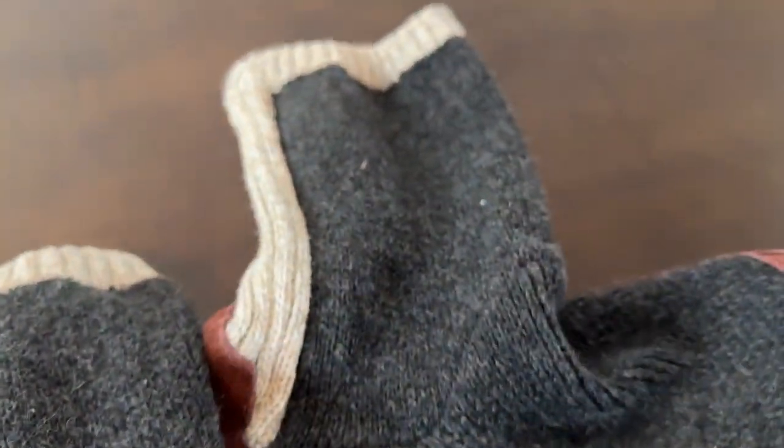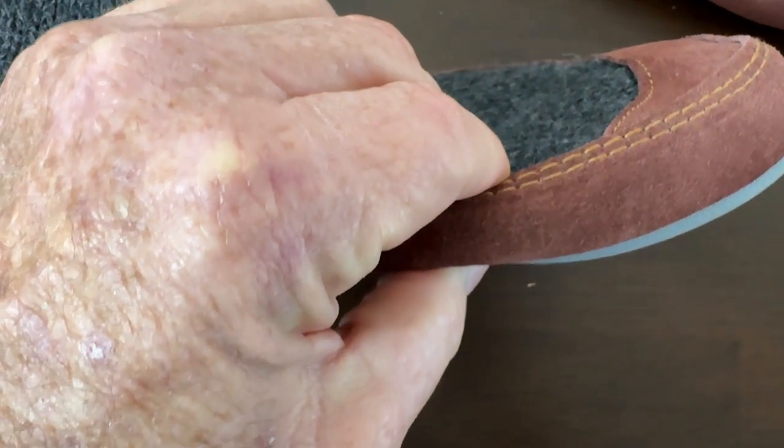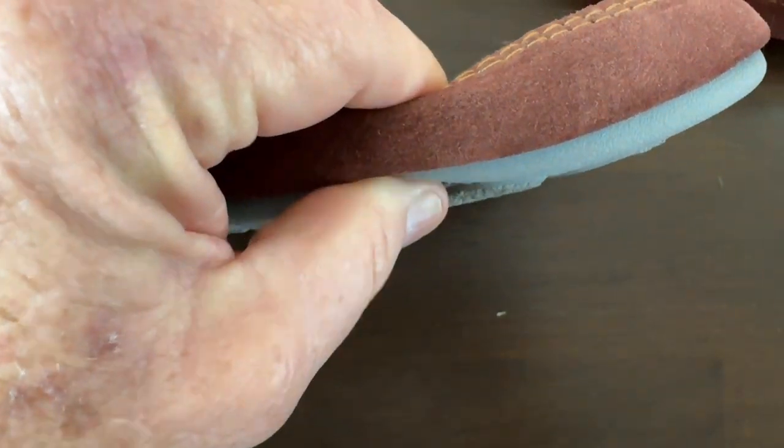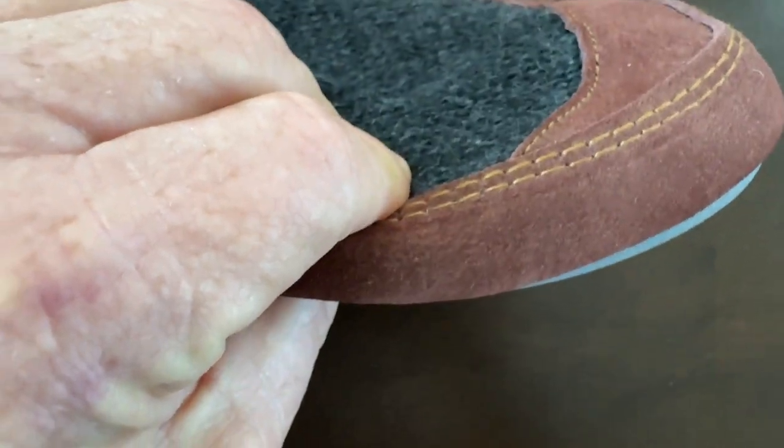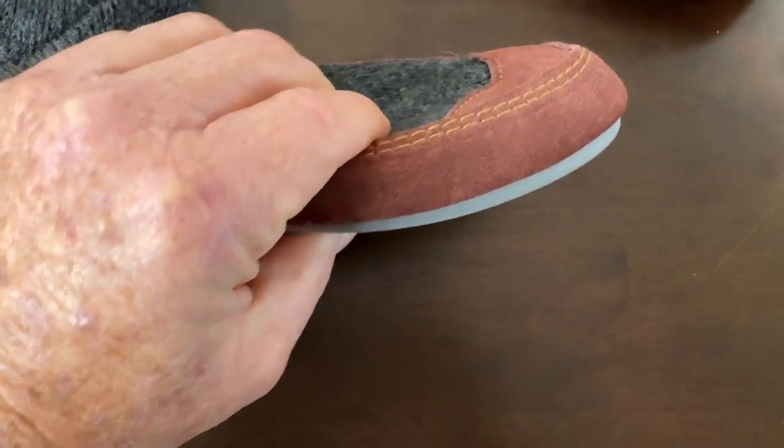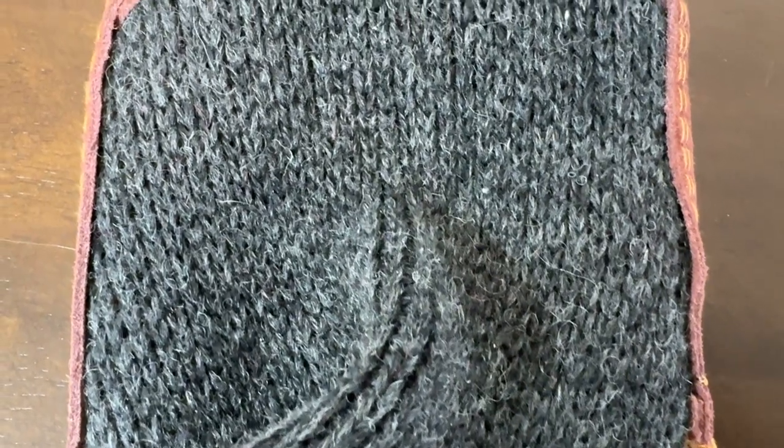When I put them on, it was like, oh my goodness. I can't really show you the cushion, but I can show you me squeezing these slippers and there is really nice padding in there. Feels wonderful and that was the first thing when I tried them on.